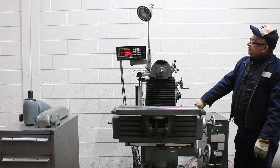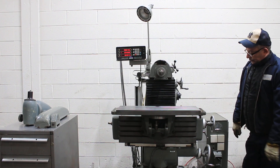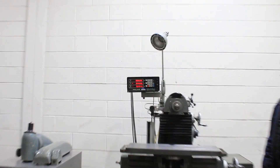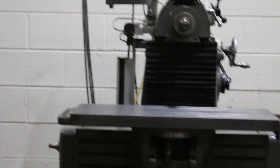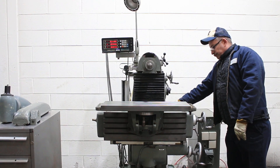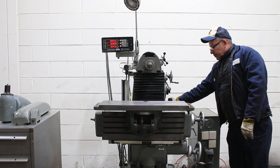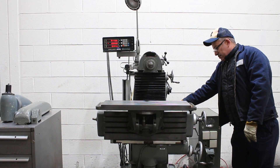Now we're going to show the X axis. He's engaged the X axis, which is the table moving from left to right. Changing direction, going the other way. It also has a rapid — rapid the other way as well.